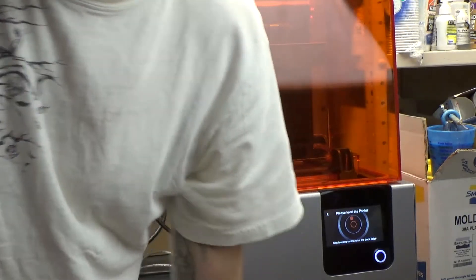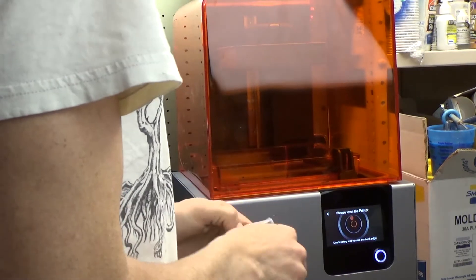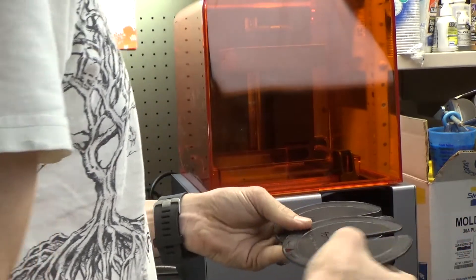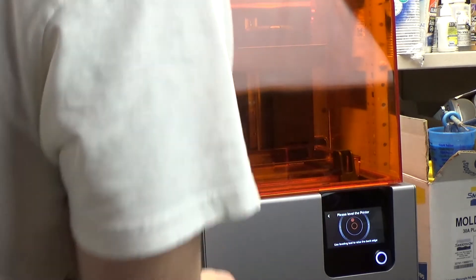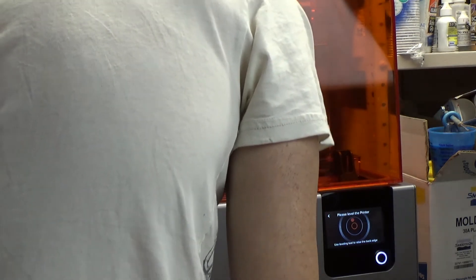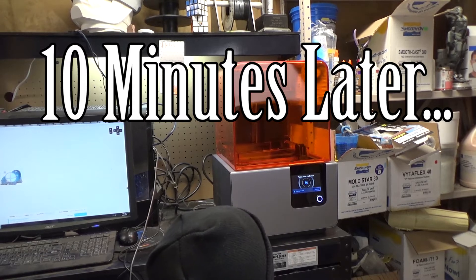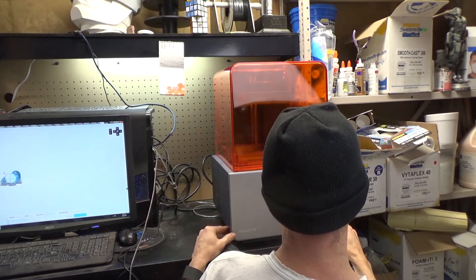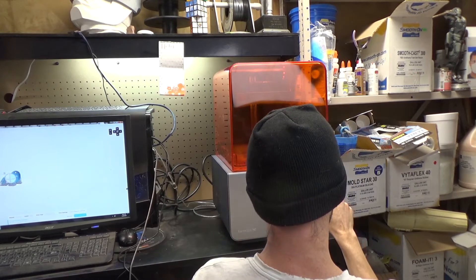So now I've got to level it. I've got to get that little tool I had the other day. This is the leveling tool. There's two of them here. It's a little bit low in the back — this goes under here. All right, it says it's within the range. That was a pain in the ass. I've got to move it a little bit, so I'm sure it's going to have to do this again. Continue.